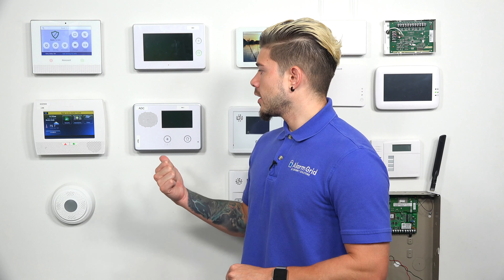Alarm.com requires cellular connectivity, so if you want to use alarm.com, you need to have a cellular communicator in your GC2 system. Alarm.com recently notified us that they're going to be putting a stop to all 3G and 4G activations. The reason for that is because in the coming years the 3G and 4G towers are going to be sunsetting. So if you guys have a 3G or 4G communicator in your system, you're going to need to get the LTE communicator.